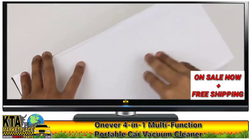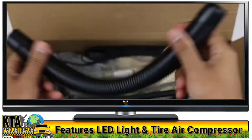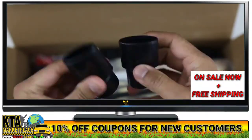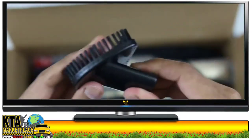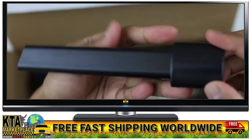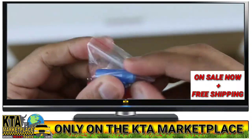Alright, so here we go. We've got the hose here, extension hose, and accessories for the tip nozzles. There's another tip with a brush at the end, and another longer nozzle to reach those tight spaces. And we've got this to pump your tires.